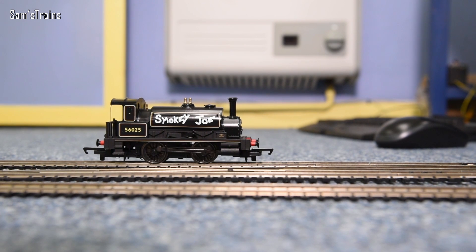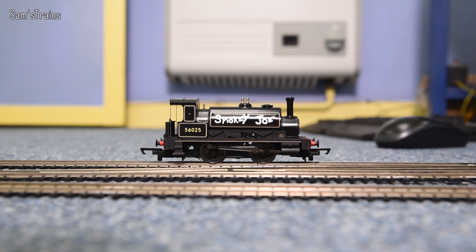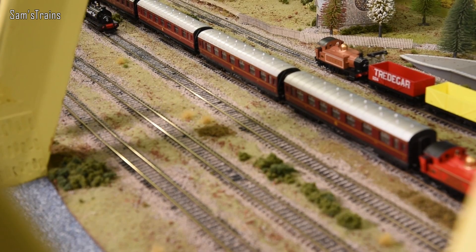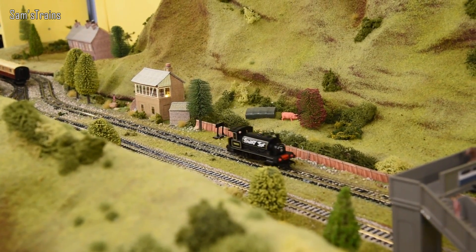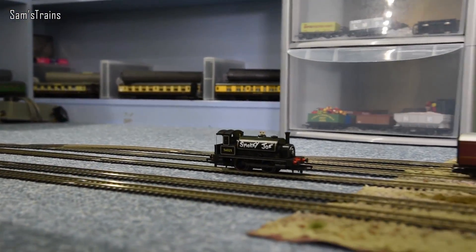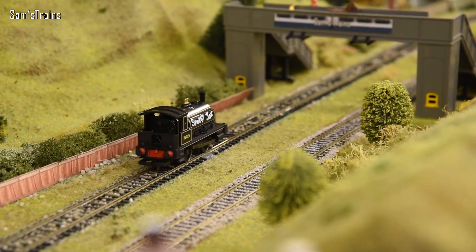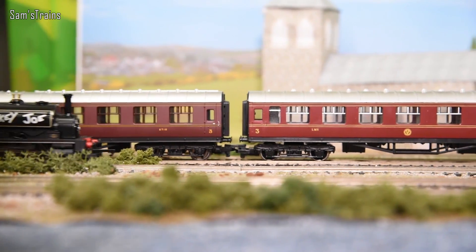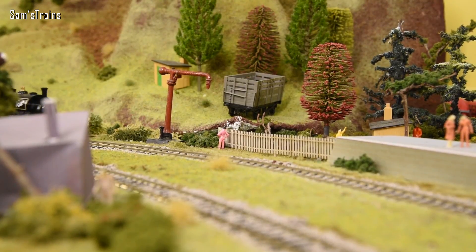It certainly won't run any worse than the originals did, so as long as you know what to expect — and if you've watched the review, now you do — there's no problem with that. Let's get this running for about 25 minutes in each direction to run it in. Here it comes at 50% speed, and as you can see that is a really nice controlled speed. Because of the change in gearing, the crawl is most likely better now than it was when these models were new in the 1980s. I'll let this run in and then maybe couple it up to some vintage wagons that might have been around in the 80s.